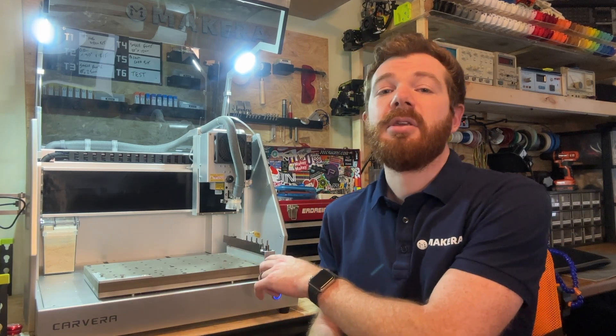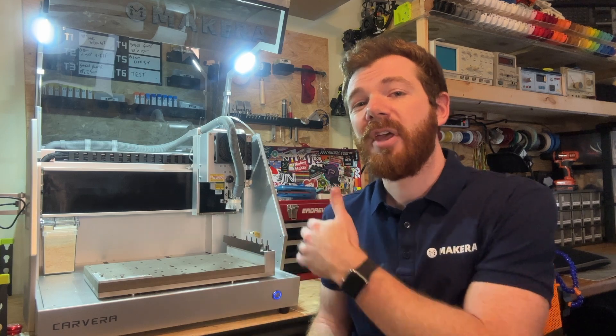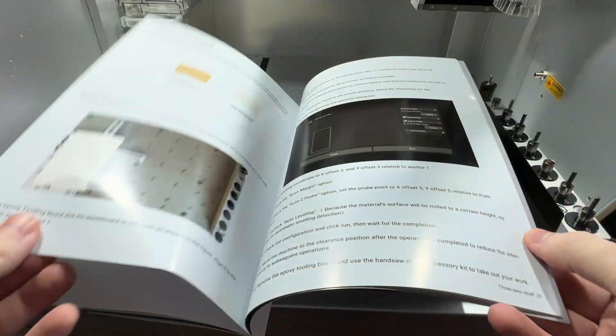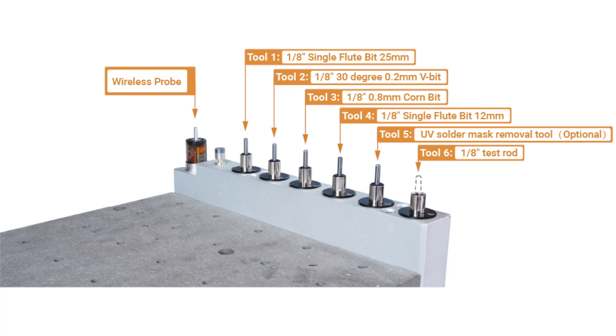Before we get started with these projects, it's important that we load our bits into the automatic tool changer in the order that corresponds with the design files prepared for these example projects. Specifically for the three-axis relief project in this video, we will only be needing tools one and two, but this order can be utilized for all of the example project files.